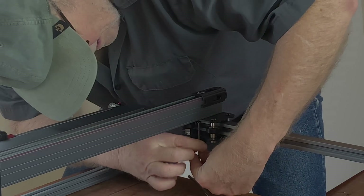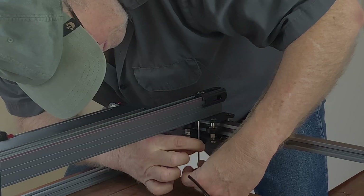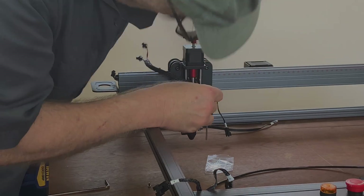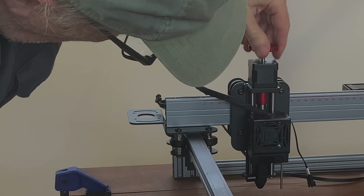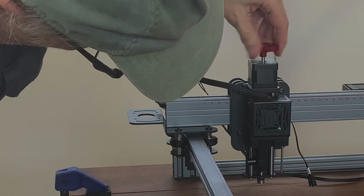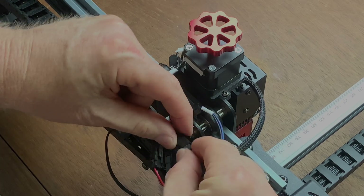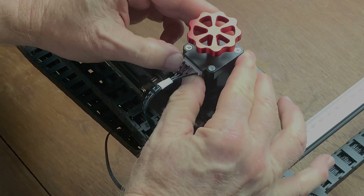In my youth I worked as a contortionist in the circus and that's a lucky thing because some of these screws were a little bit difficult to locate and install, but they all went in in the end. The z-axis screw makes it really easy to set the laser to the various thicknesses of the material you want to cut. The belts, the wiring, everything went together just fine. The labeling was good. There just were no hitches along the way.